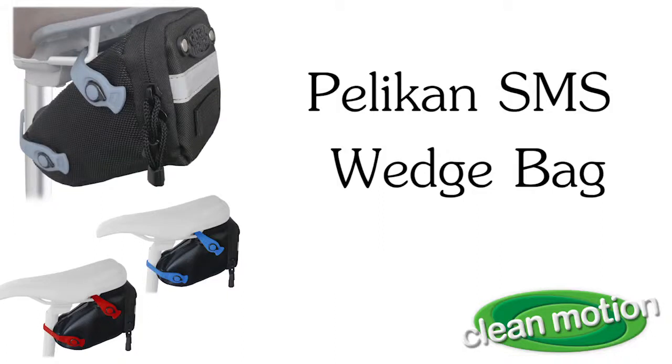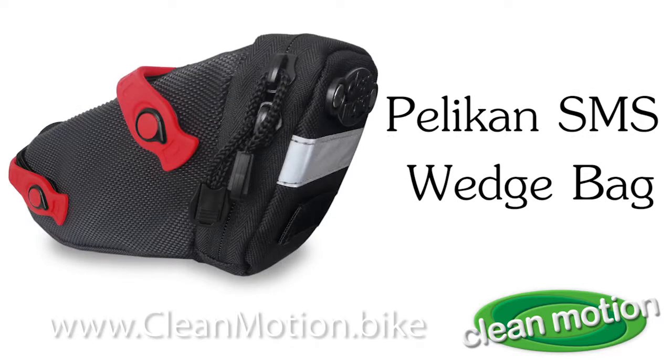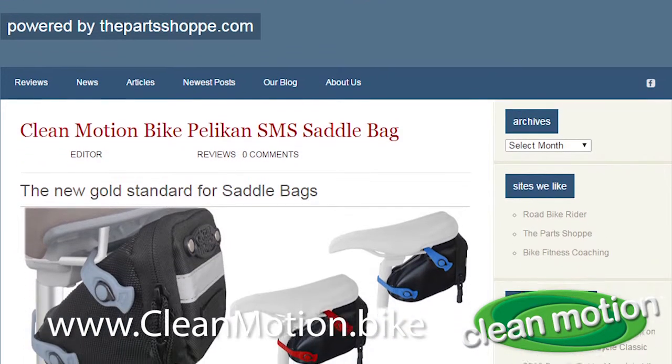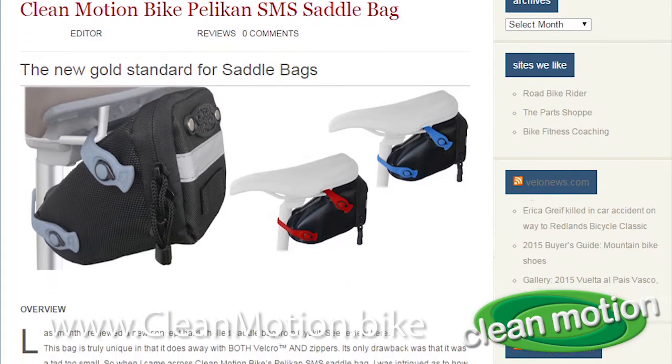Wide mouth wedge bags haven't changed much for decades — the kind of bags that you put under your bicycle seat. According to a recent review posted at BiketestReviews.com, there is a new gold standard for saddlebags: the Pelican SMS Seat Bag.